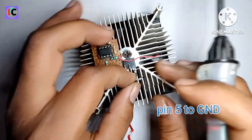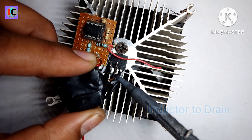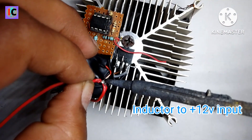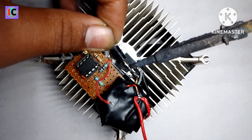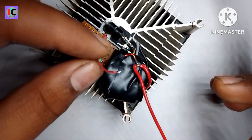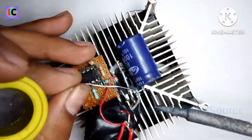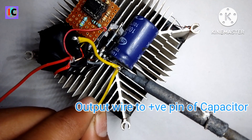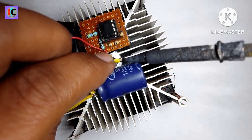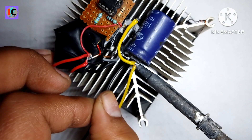One end of the inductor is connected to the drain and the other end is connected to the power output.